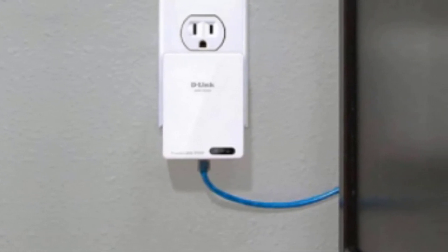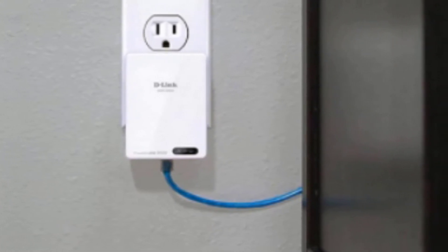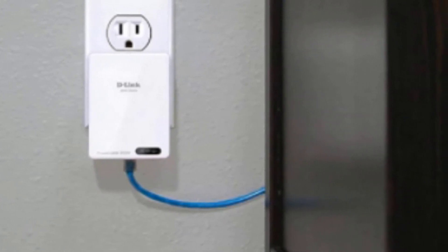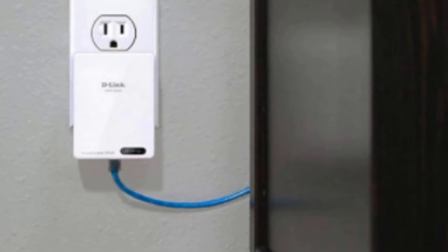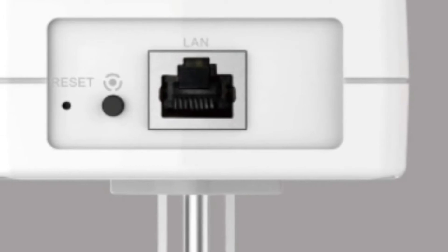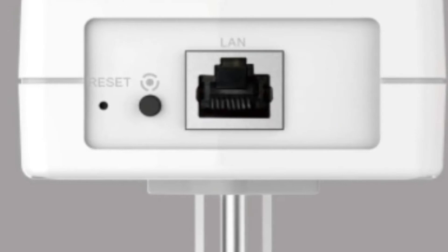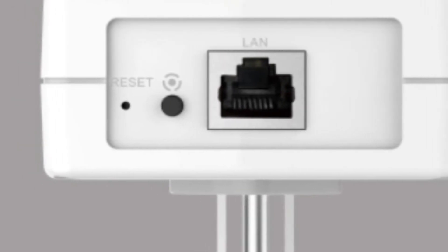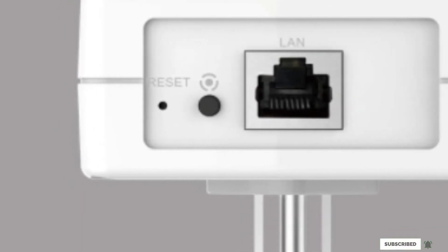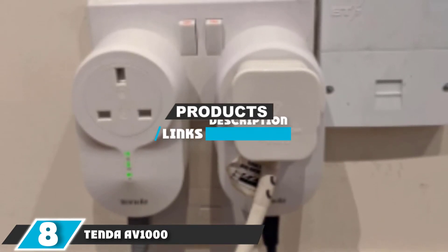One issue with this model is it lacks an outlet, meaning you give up whatever outlet you plug it into. It also only has a single port, so you need one adapter and outlet plug for each device you want to connect. If you only need one port and have an extra outlet, this is a great choice, but those limitations can be a problem in many computing environments.